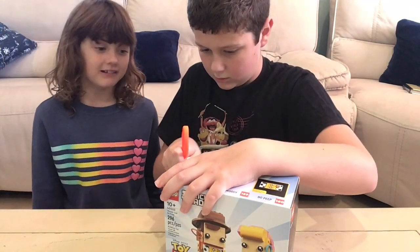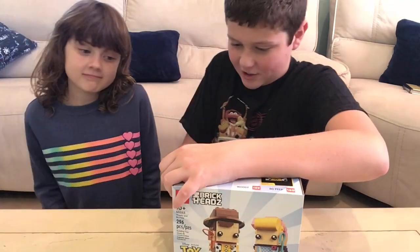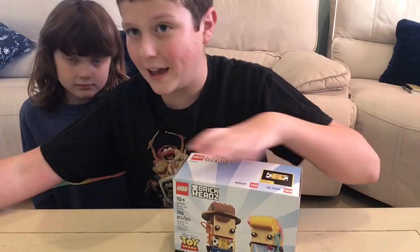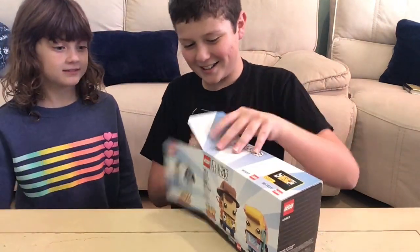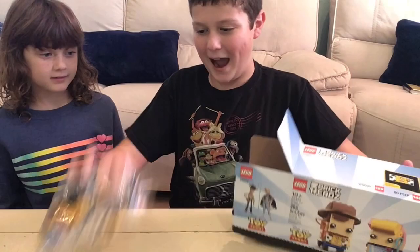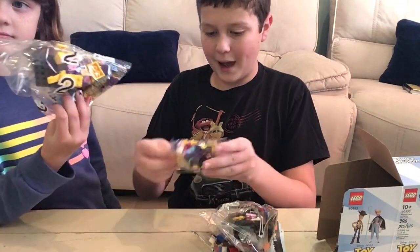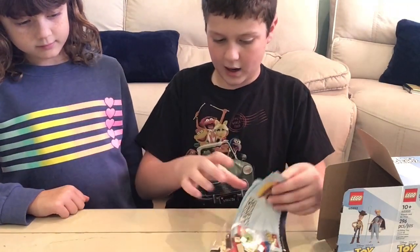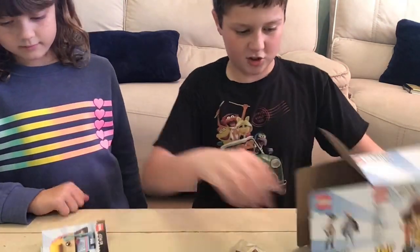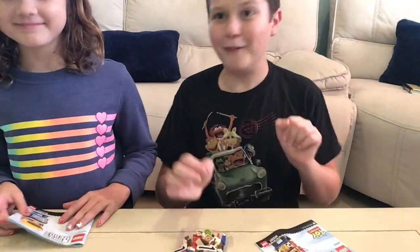Just so you guys know, at the end of the video, we have a very special announcement, right Aubrey? Yeah. So it comes with bag number two — I believe that's Bo Peep — and another bag number two, so we'll open those together. Bag number one, bag number one, and Bo Peep's instructions, and Woody's instructions. So yeah, we'll see you when we're done.